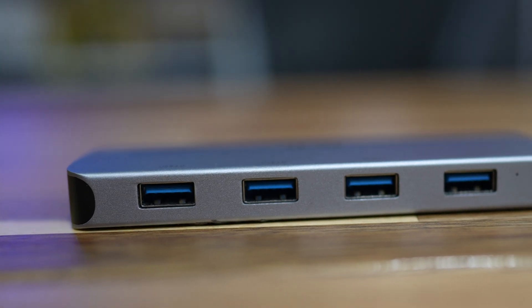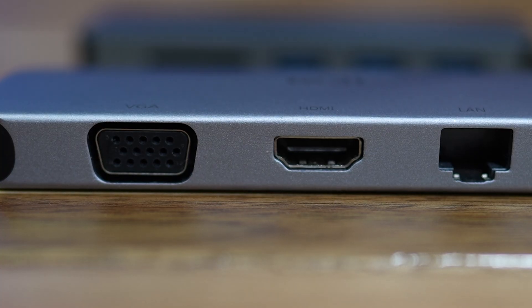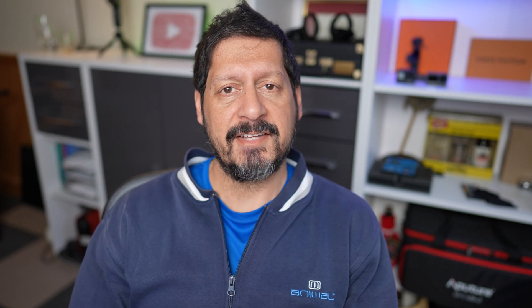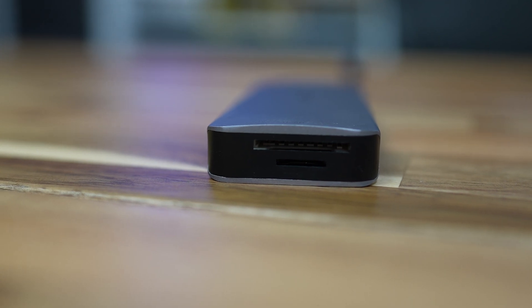USB multi-port adapters — dongles — there are a ton of them springing up, and like I said, with the lack of traditional ports on many laptops and certainly on Mac products, they've become a bit of a necessity. I already have this one by a company called ICSI. It's light, has four USB 3 ports, a VGA adapter, 4K HDMI, an Ethernet port, and — importantly for photographers and video makers — an SD card slot and a micro SD card slot.